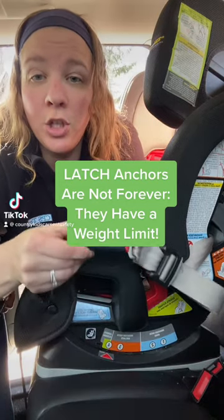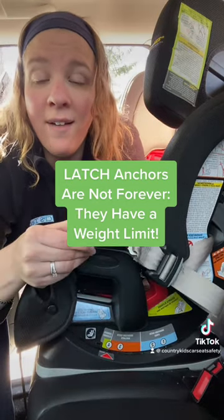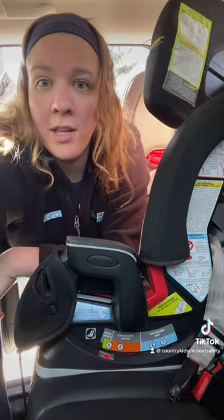Hey, friendly reminder: latch anchors that you use to install a car seat have a weight limit that may be different from the overall child weight limit for your harnessed car seat.